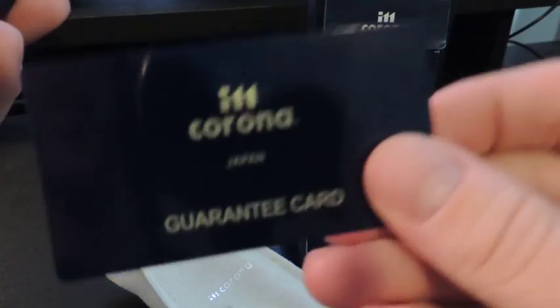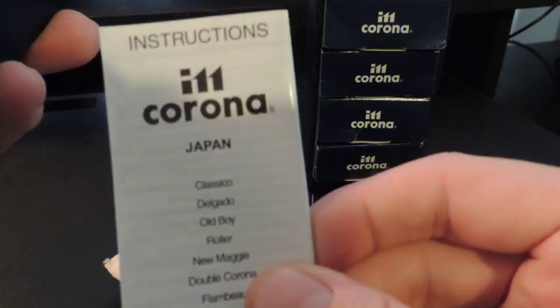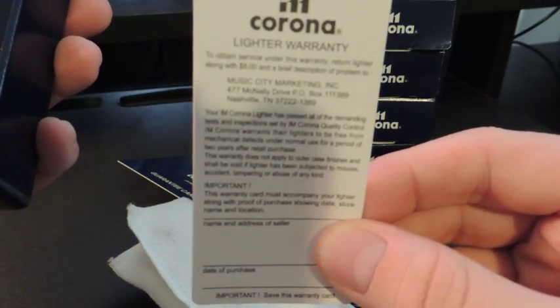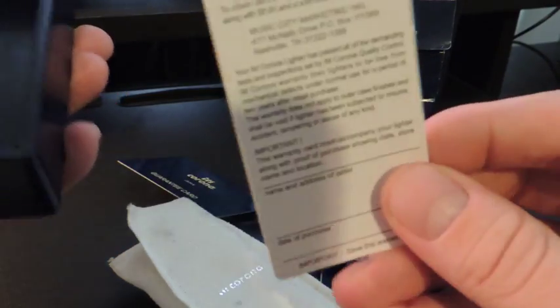The first things inside are the Corona Guarantee Card and the Instruction Manual, and then another Corona Guarantee Card. I don't know why there's two, but there's two. This one's just plain white.